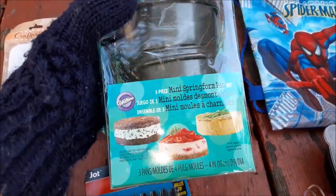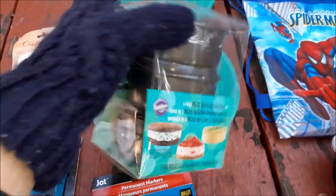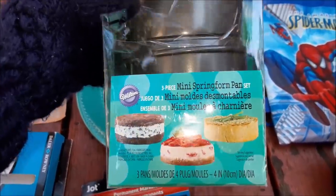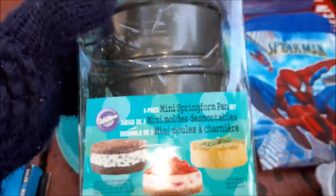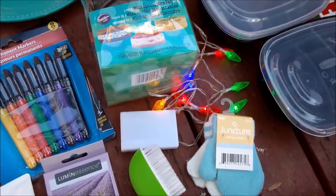Now this I am so excited about, and I don't think this is Dollar Tree merchandise — there's no way you're getting this for a dollar. Mini springform pans, three of them brand new in the box. I can make my own little ice cream sandwiches, my own little miniature cheesecakes. I squealed with delight when I saw this.